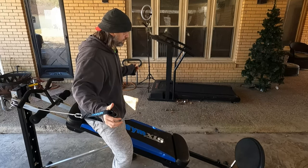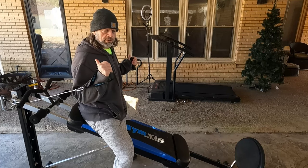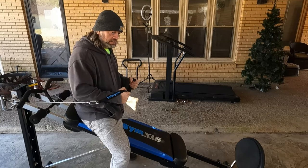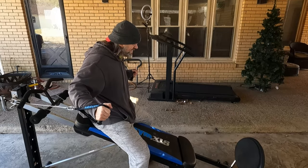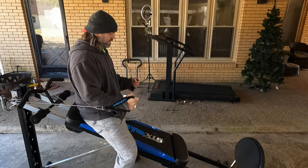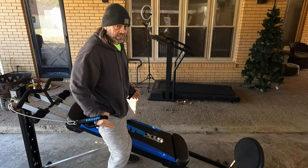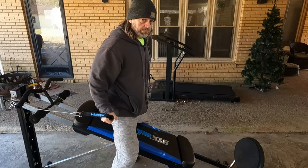It'd be nice if you could do flies, but where these cables attach is only about this wide — that's not wide enough for the cables to be out here to really do flies. You can do something like this though, and it's actually a pretty stable machine, surprisingly.